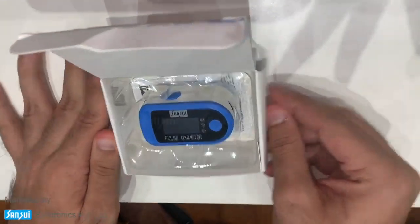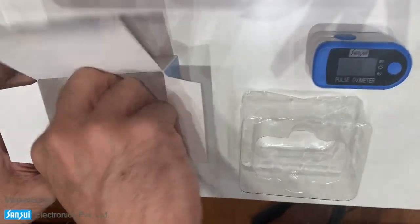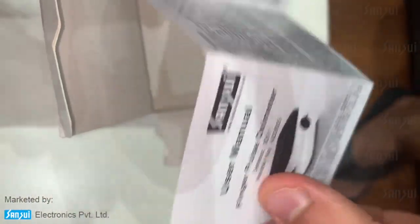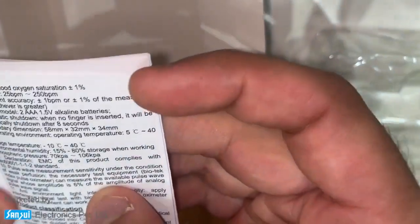As I open it, you'll see this blue oximeter inside. It also comes with a manual which gives you detailed instructions on how to use it, how the screen types are, as well as the specifications of the meter.